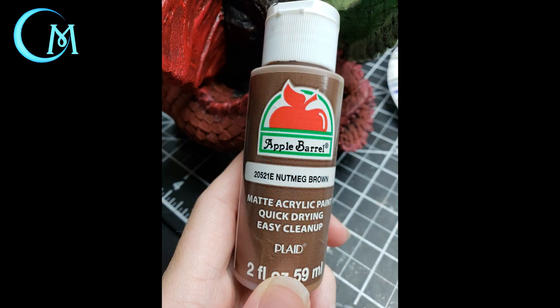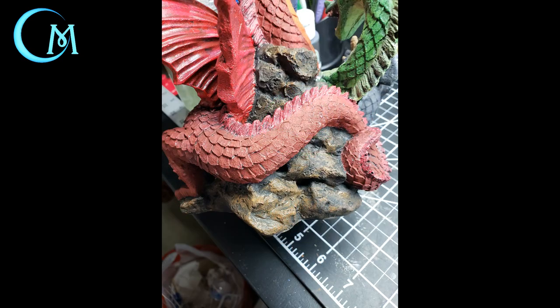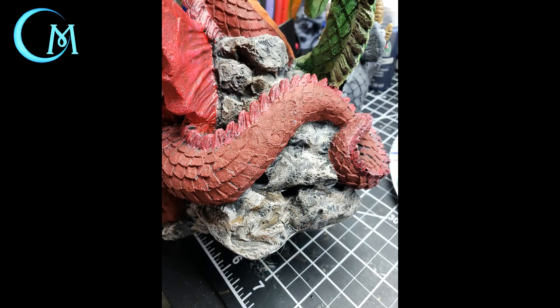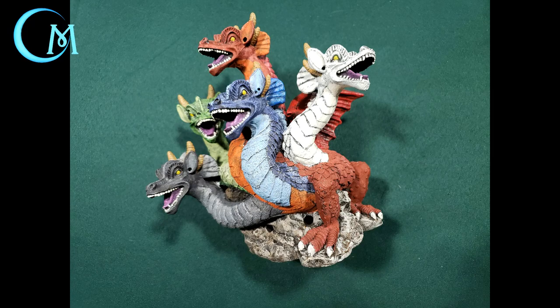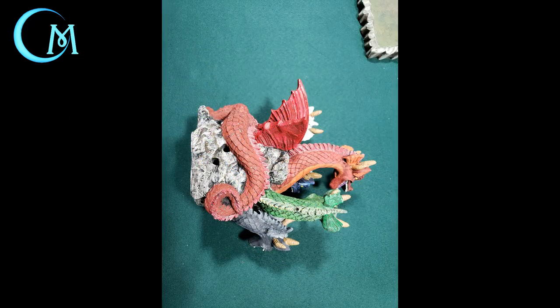With all the different colored heads and body, it's easy to forget there is a rock that she's perched upon. We're going to address that now with its base colors. Take nutmeg brown and dry brush that across the rock areas, allow it to dry, then move on to using graphite gray again — also dry brushed over those areas. You are now officially done with getting the base colors onto all the different parts of Tiamat. Allow this to dry completely.